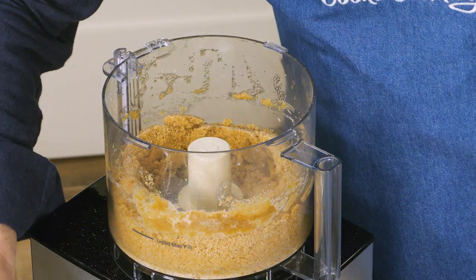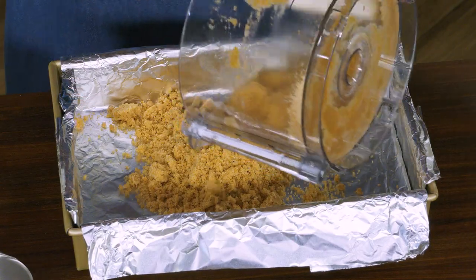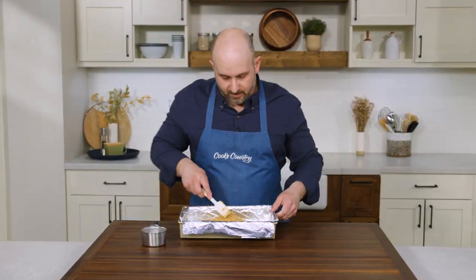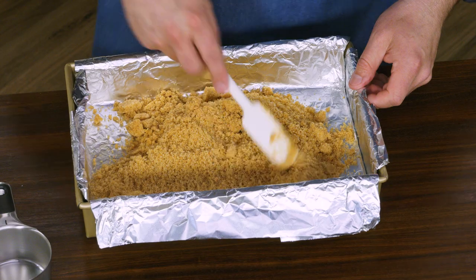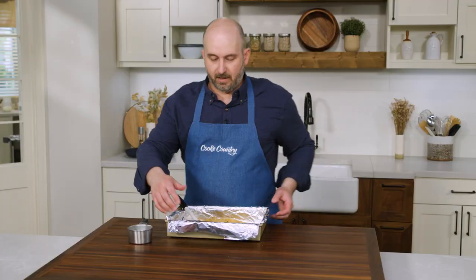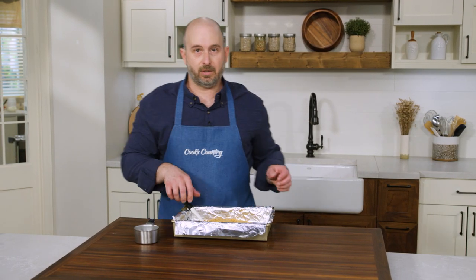This is what the mixture looks like when it's all said and done. We're ready to transfer it to our 13 by 9 inch baking pan. We'll spread the crumbs evenly into the bottom of the pan. You'll notice that the pan is also lined with aluminum foil — we call this an aluminum foil sling. It really makes the bars easy to lift out of the pan once we're done cooking and cooling.